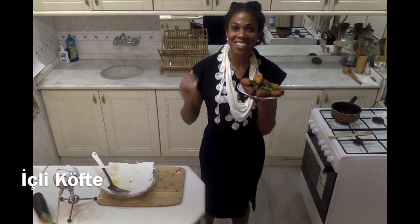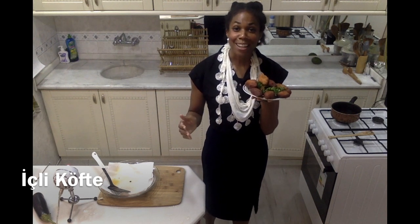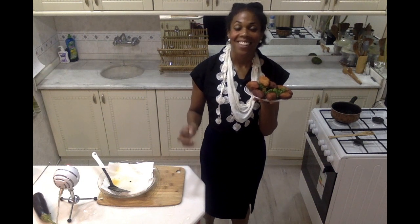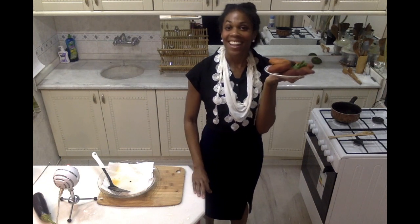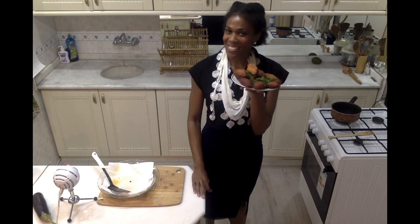Hello everyone, welcome to a chili kofta. Today I am making delicious chili kofta, also known as kebap or stuffed meatball. They are absolutely delicious — the coating of stuffing on the outside and packed with meat and walnuts and herbs on the inside. They are an absolute delight and I cannot wait to share my version of this recipe with you today. So let's get started.